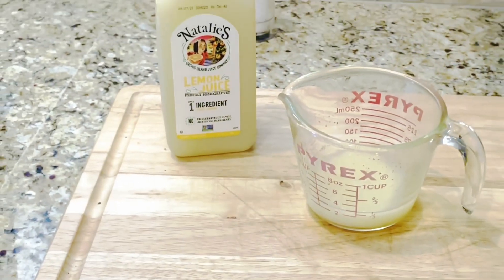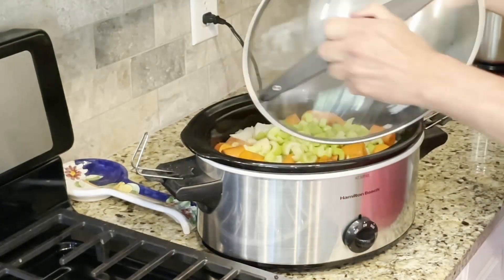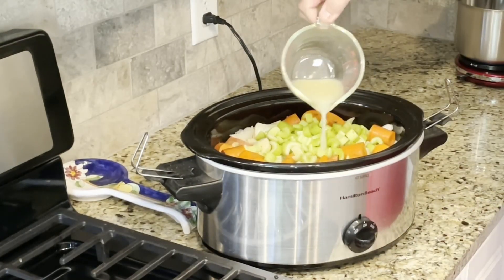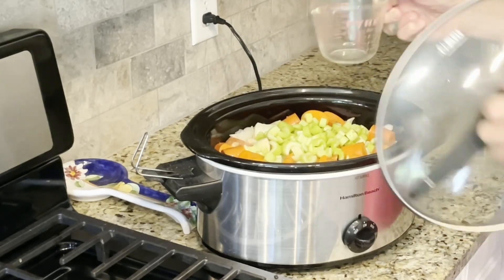Next we will add two ounces of Natalie's squeezed fresh lemon juice. This will add a nice zing to the roast and enhance the flavor of the sauce that it's making. Place the lid back onto the crock pot.